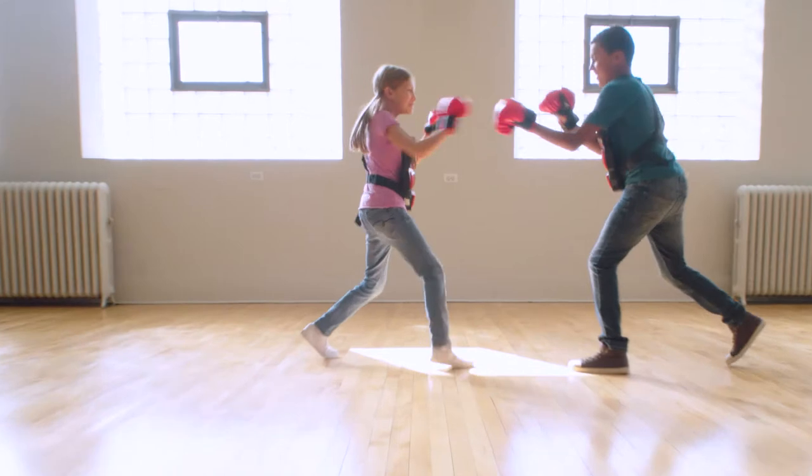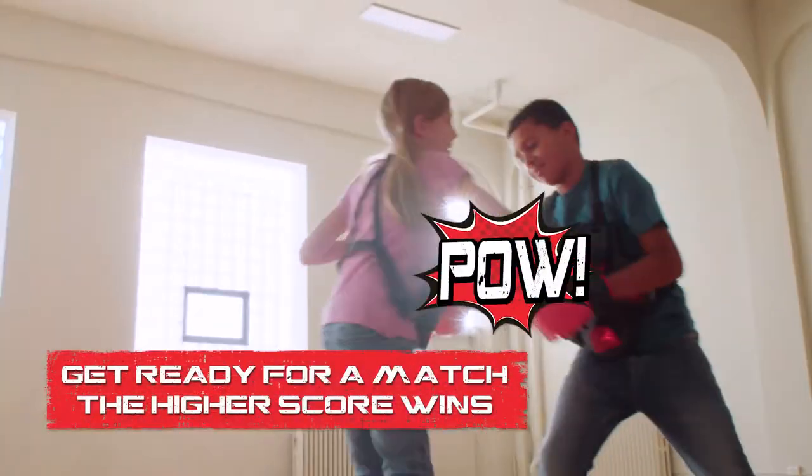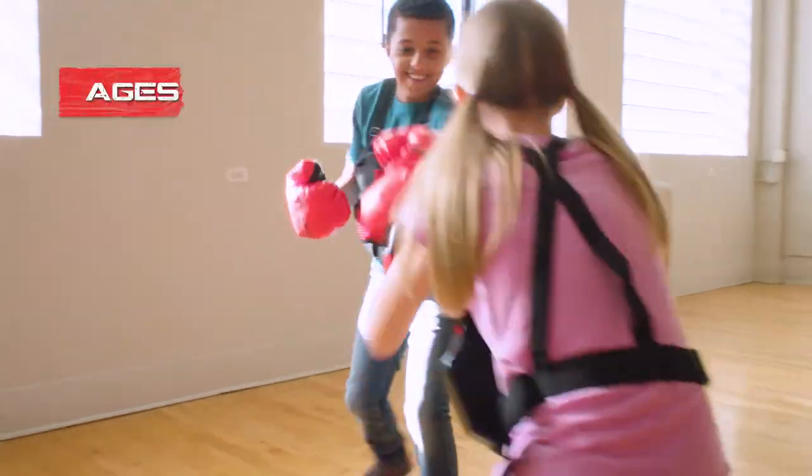Training Mode: get ready for the big match. Don't pull your punches because the higher score wins. Practice your jabs, hooks, and haymakers with this super fun and active game that fits children and adults ages 8 and up.